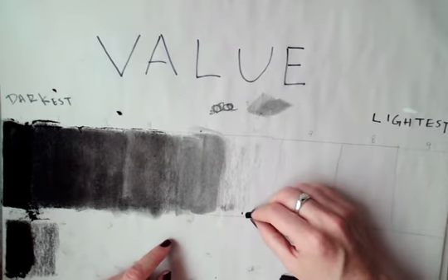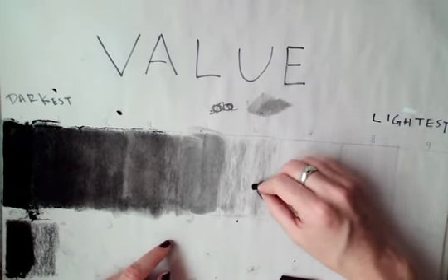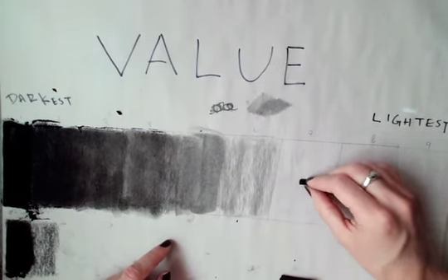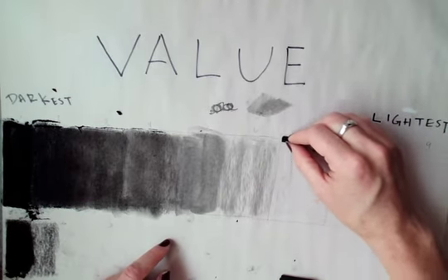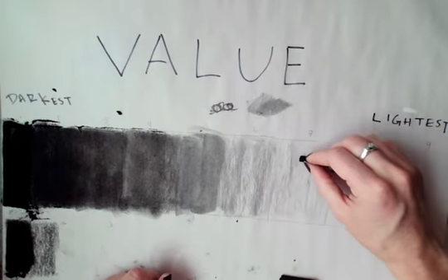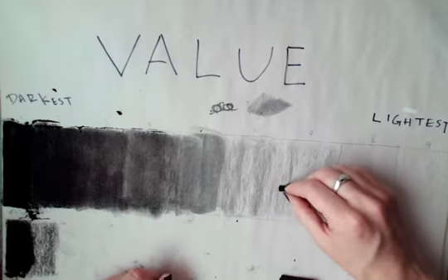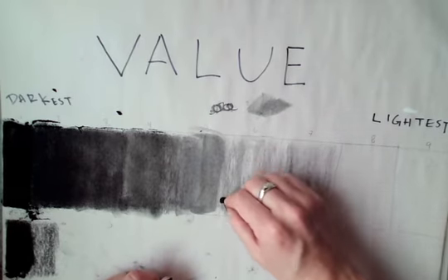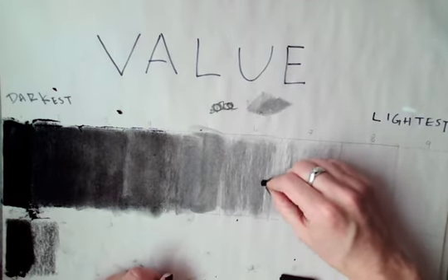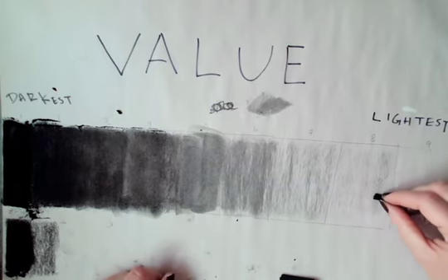And then I go even lighter — I'm just not pressing as hard, that's my technique. I might press a little bit harder so the camera will pick this up. My naked eye sees it, but the camera probably won't. When you guys are doing this at home, you want to really be getting that light. So I'm exaggerating these darks a little bit. Lighter. Light. This would be the lightest before it becomes white — I'm barely touching the surface.